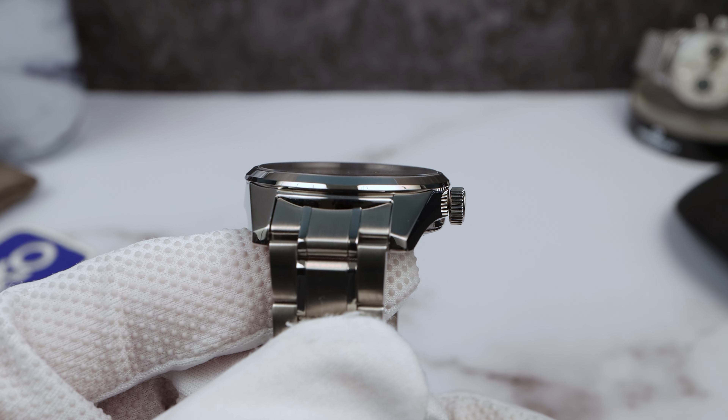Overall, fantastic case and dial, but the finishing on the inside needs to improve. As I was filming it I did notice more dust than I would like. Though guys, I've seen worse on Oruses, and actually the Air King I reviewed was worse — which, if you don't know, the Air King is a Rolex.